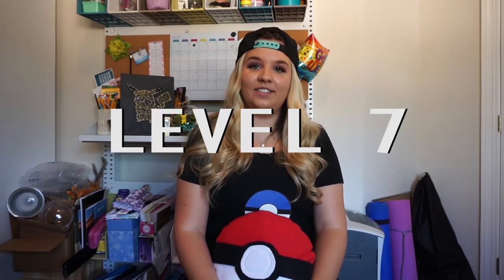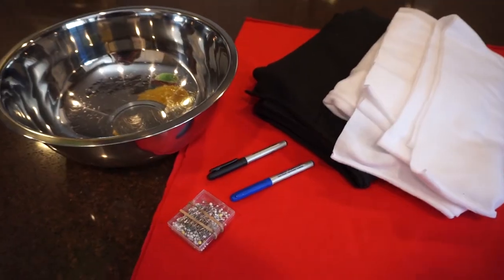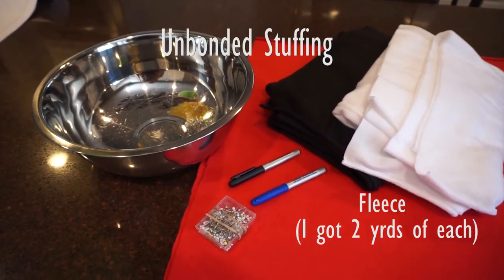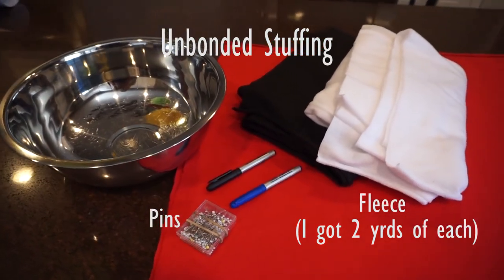The last craft we're going to do is the pillow. This is going to be a level seven — you need sewing skills. I'm not talking about just gluing it on; we're going to sew it. What you need is fabric — I chose fleece because I like the feel of fleece on pillows. Then you'll need batting or stuffing, needle, pins, and a large bowl.